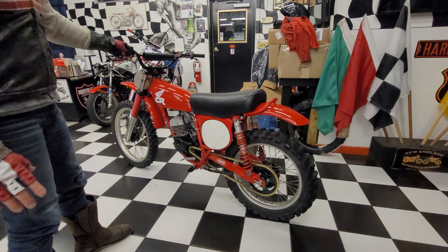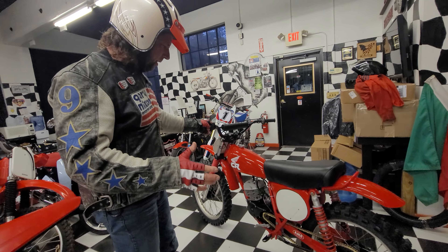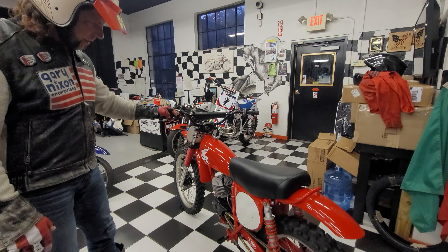I was obsessed with these when we first opened the museum. I had every year — '73, '74, '75, '76, '77 — every year of the Elsinore style CR.